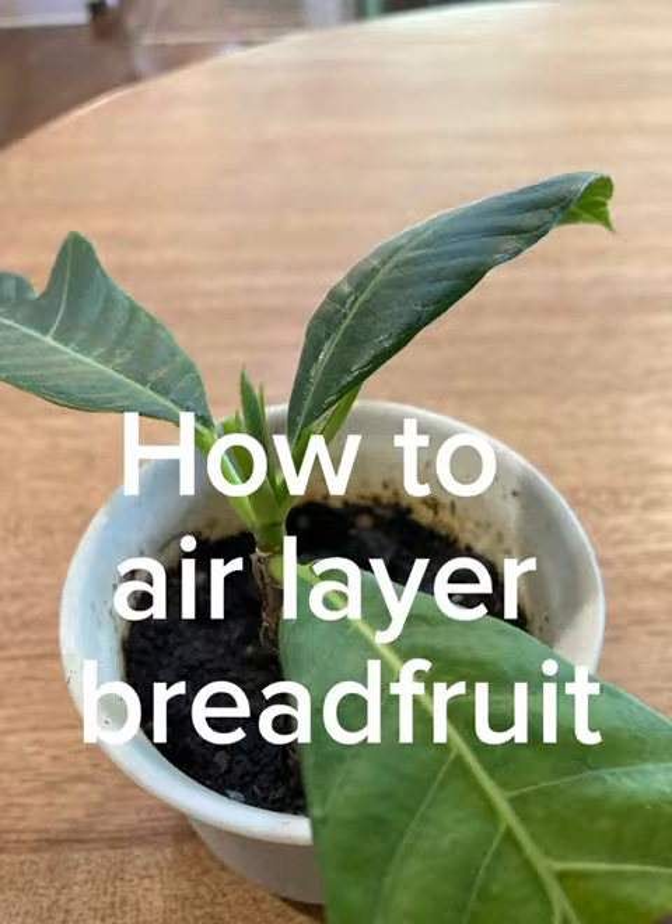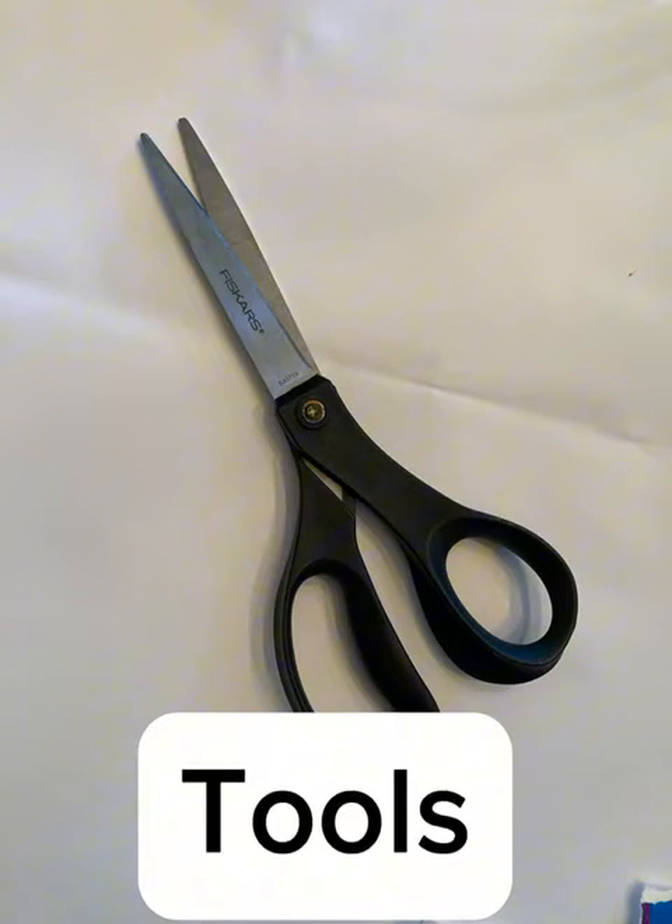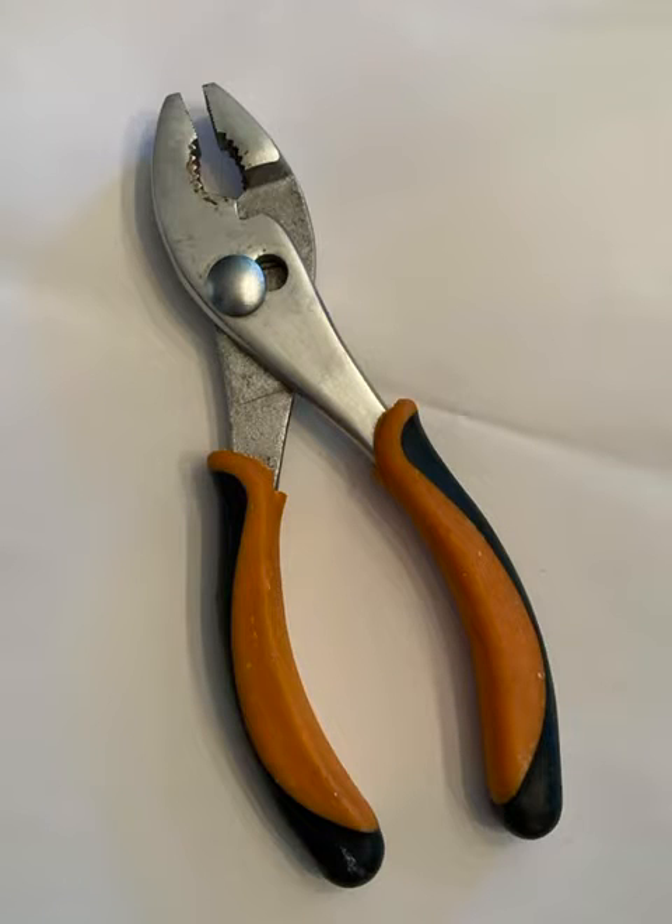Breadfruit has no seeds. To propagate, we need to air layer. Let's get some tools ready.